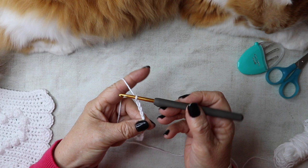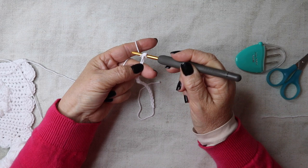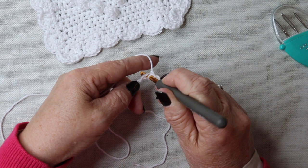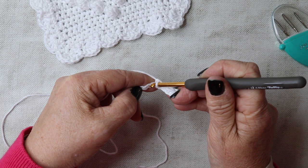Chain 22, then go down into the second chain from the hook, insert your hook, and work a double crochet — yarn over, pull through and pull through. Work a double crochet into every chain all the way across. I'll see you when we get to the end of the row.